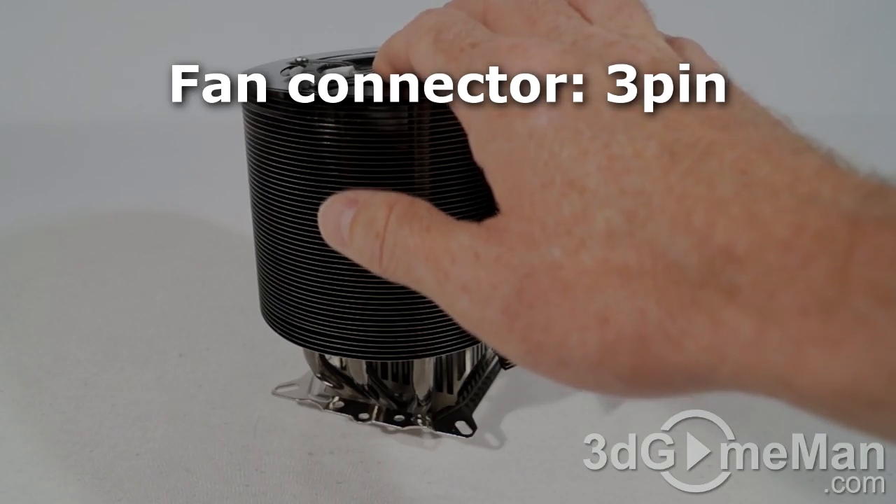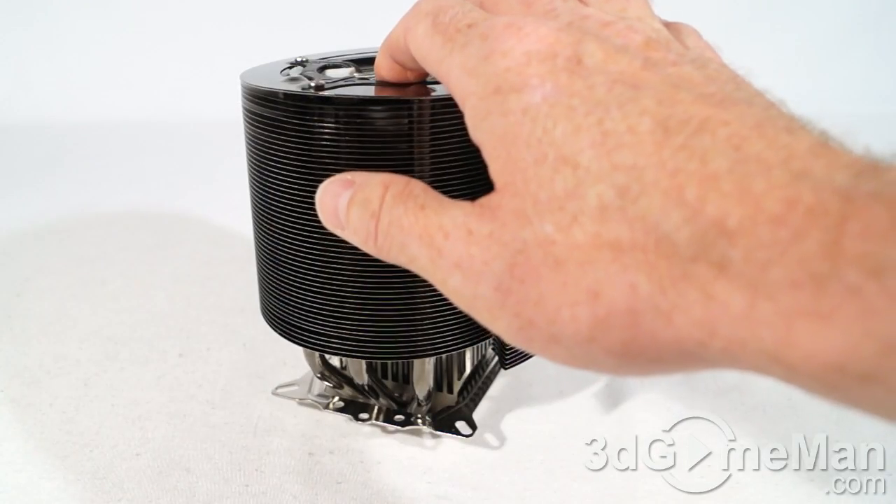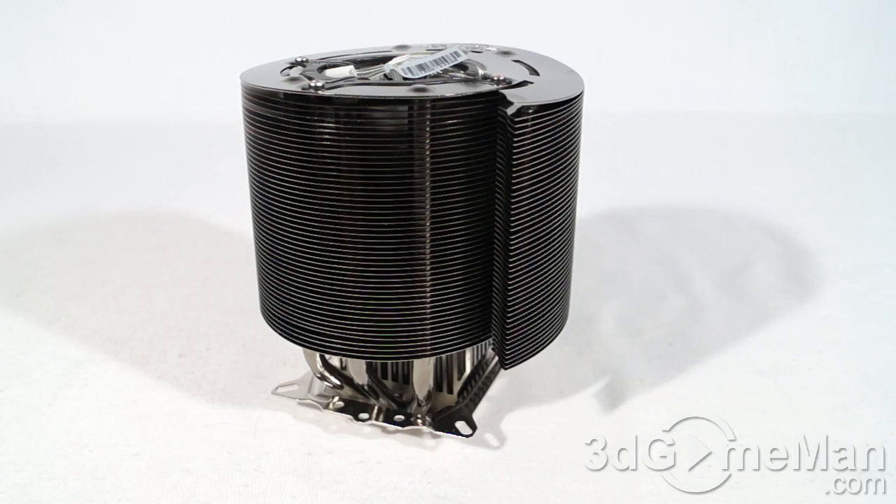There's a 60 by 60 by 7.5 millimeter fan in the center. This fan moves a fair amount of air — 83.12 CFMs. It's a ball-bearing fan as well. The noise level is between 10 to 26 decibels, depending on whether you use the fan controller. RPMs will vary between 600 to 2000.